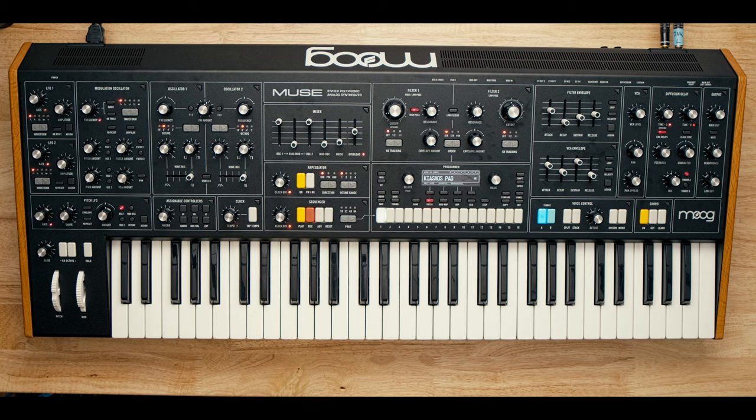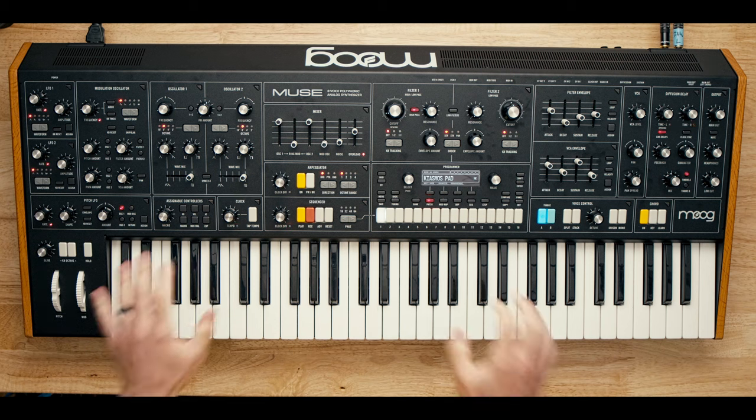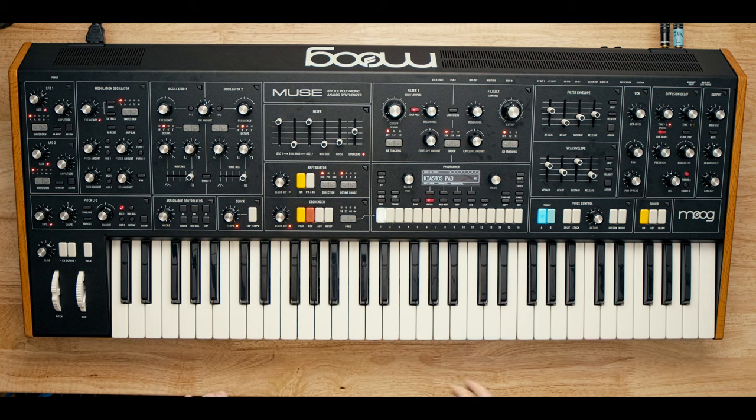Hey everyone, how's it going? I picked up a Moog Muse a few weeks ago. Like many of you, I saw the videos on day one — there were a lot of them — and was immediately like, oh my gosh, this thing sounds amazing. So I bought this. It was not sent to me. I sold a bunch of stuff; I was living on a diet of reverb lowball sandwiches for a while. It was a real bloodbath over on the reverb page. But as a result of selling many things, I was able to buy this free and clear and have enjoyed every second of my time with it thus far.